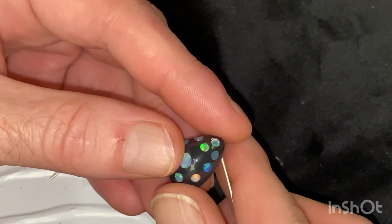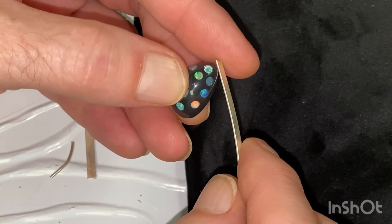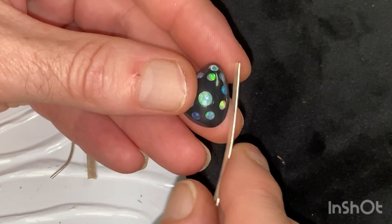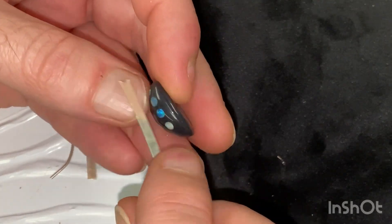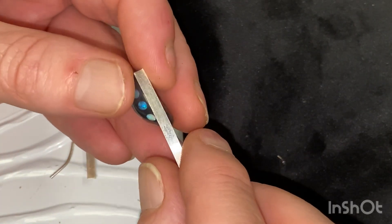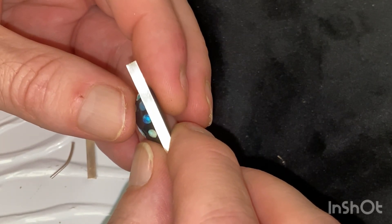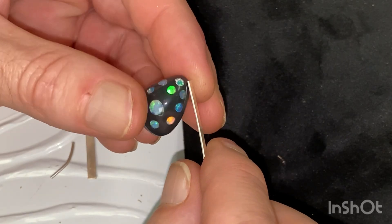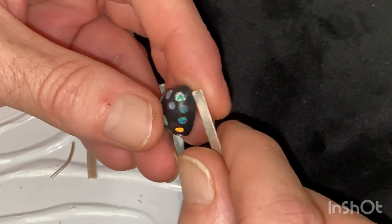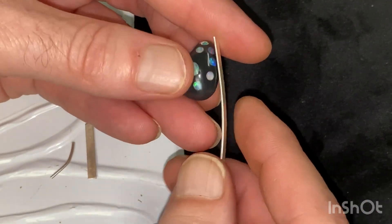I'm going to wrap this around there. I'll anneal it first and show you what that means. In this video I'll go step by step. Just to show you exactly what I've done and how it was done and what you could possibly do yourself if you just go buy some silver and get access to a gas torch, some solder, some flux, some pickle. If you're set up to do this, then you're learning.